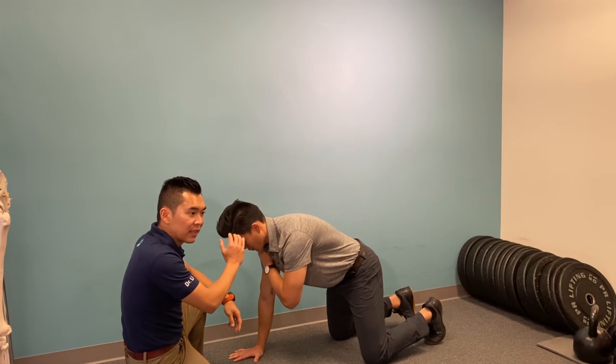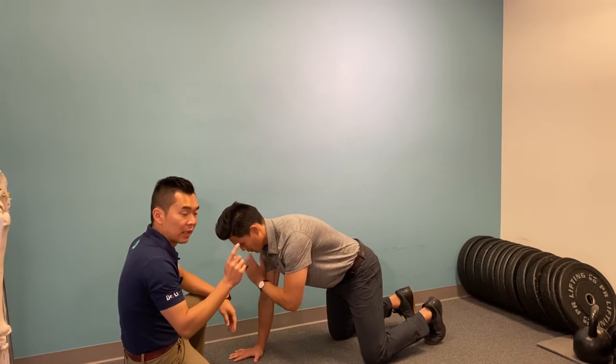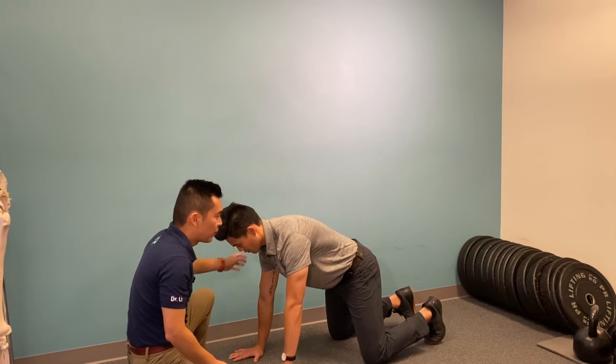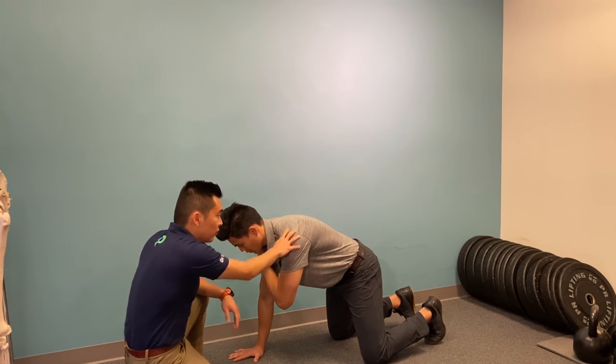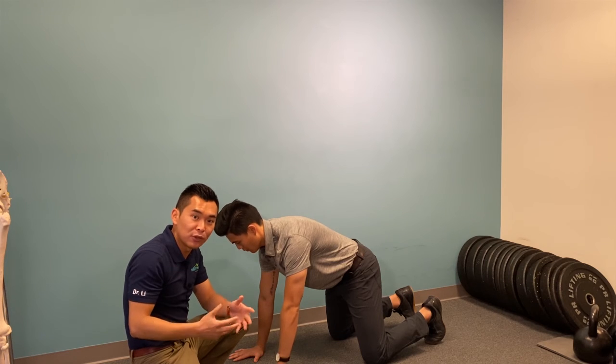Every inhale you tap, and every exhale you're trying to push yourself away even more. Maintain the pressure on the weight-bearing side the whole time, and you should aim for the sensation of stretching in this area. Please do the number of repetitions I told you in the clinic.